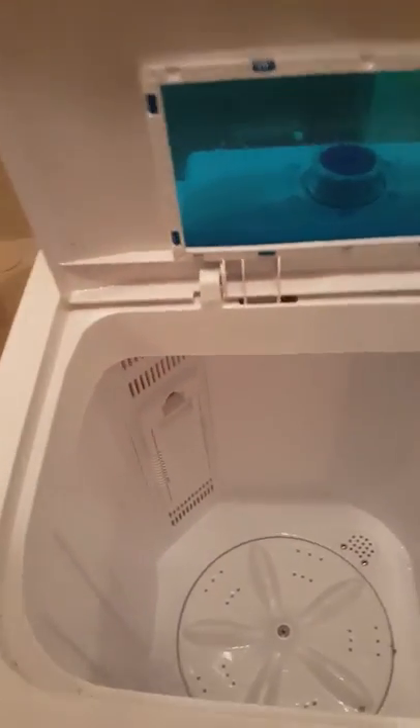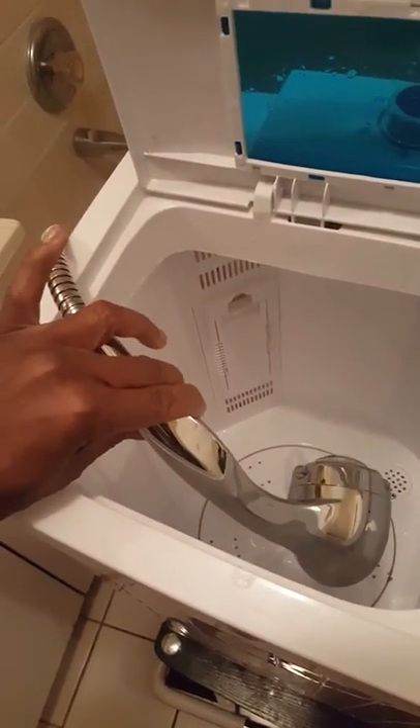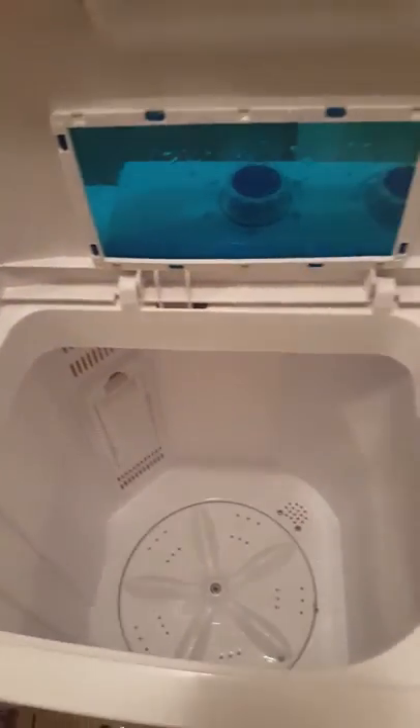Or pretty much a full load — some skinny jeans, shirts, t-shirts, and things like that — it fills up pretty good. When you want to fill it up, I put the water in with the shower nozzle, which makes it convenient. They do come with a hose but it's real flimsy and I don't like it.